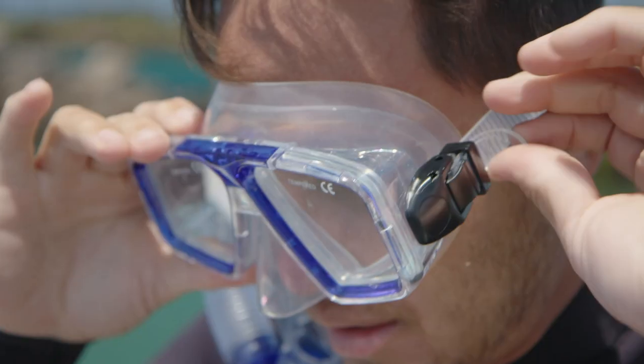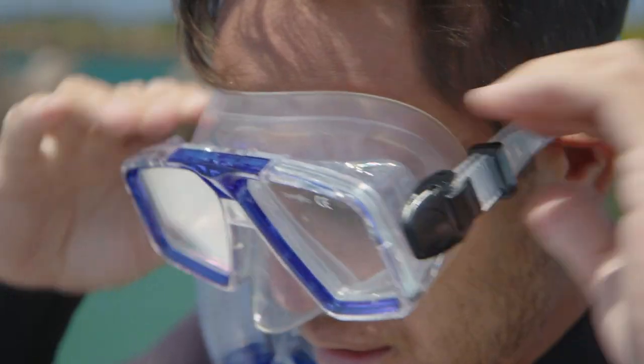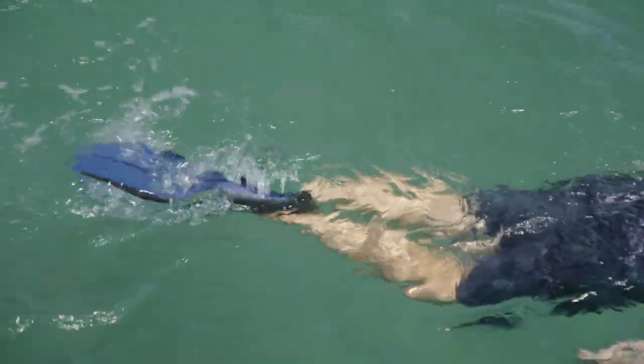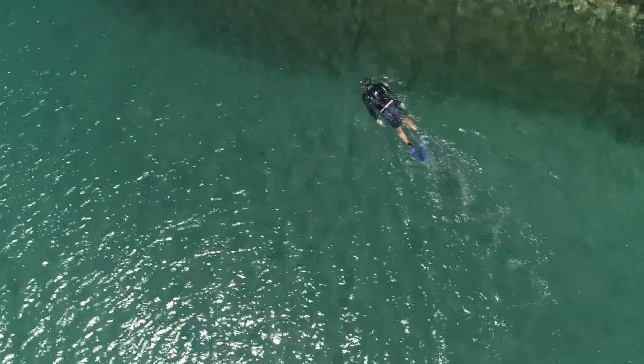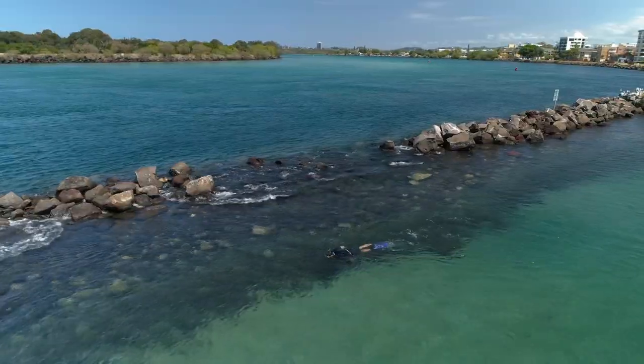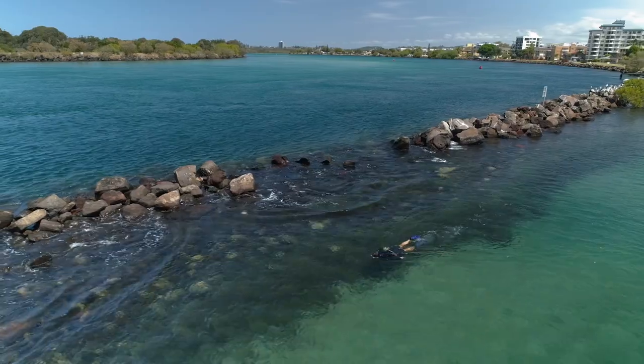The Quest snorkeling set is available in four sizes ranging from small to extra large, ensuring the perfect fit for any adult. So if you've been thinking about escaping to your nearest waterway to do some snorkeling, then the Mirage Quest snorkeling set is exactly what you need.